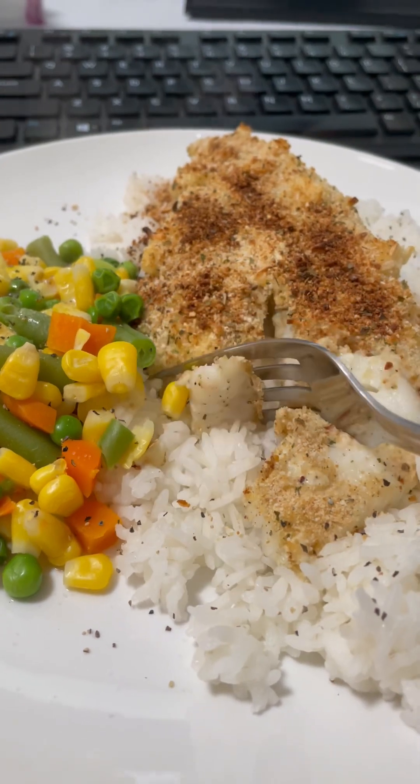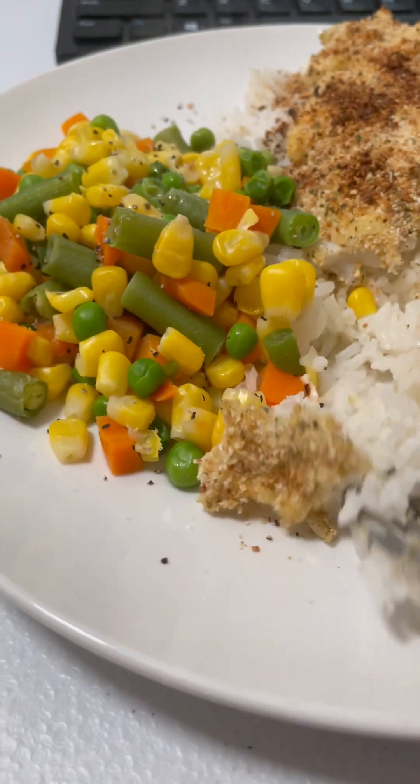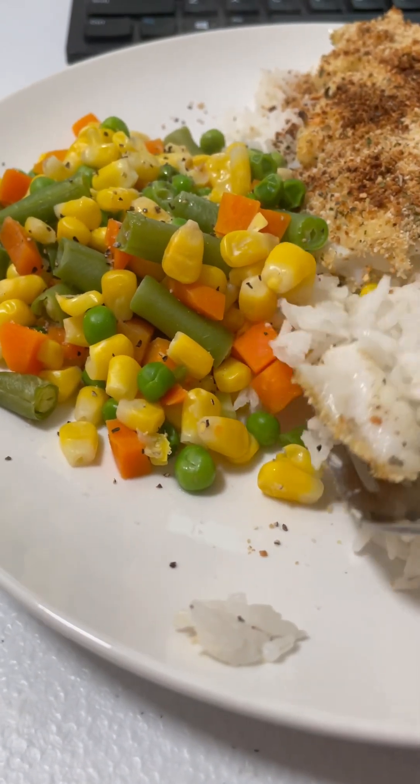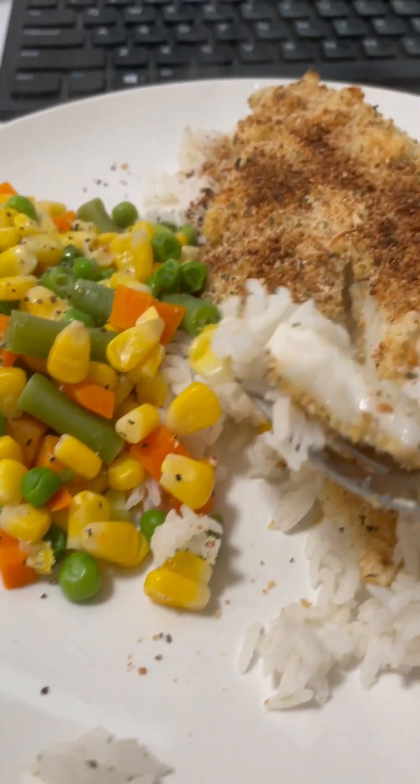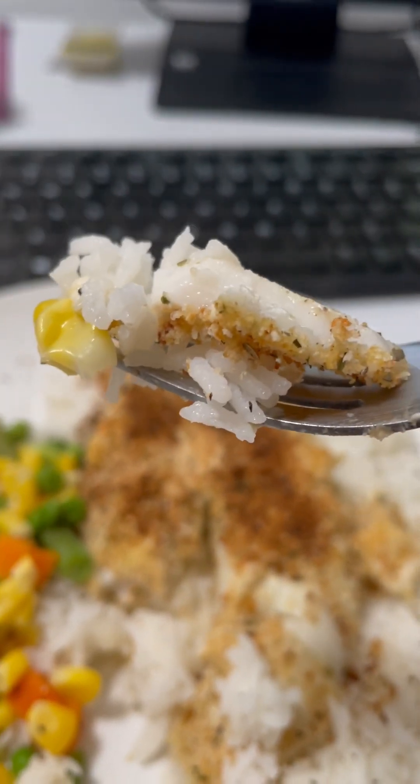All right, here we go. Terrible at this — filming and catching, cooking shorts. Here we go.